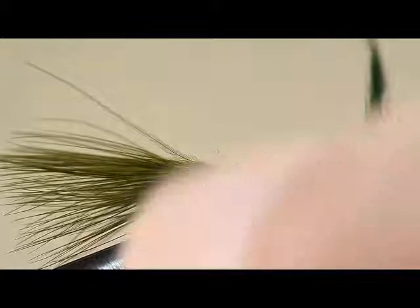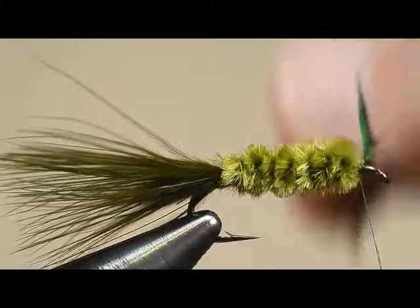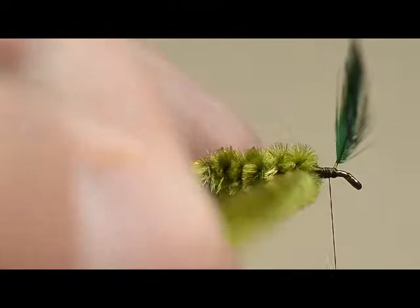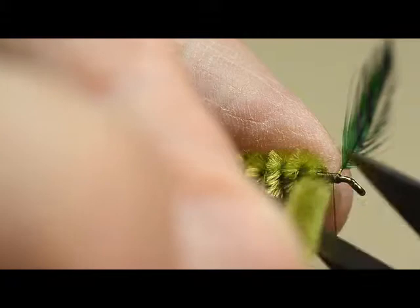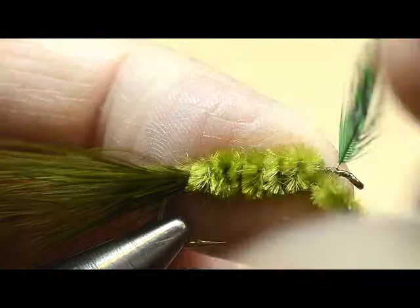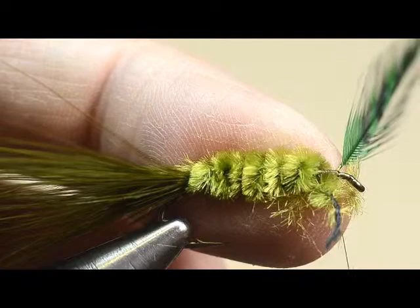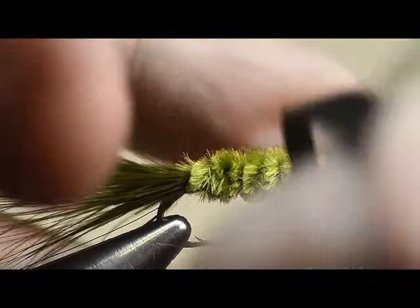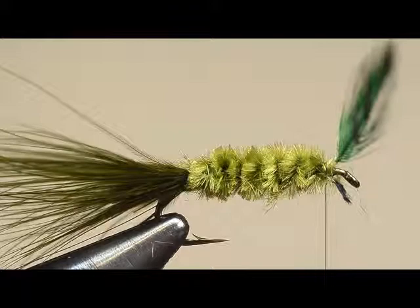Now let's wrap the body. Starting at the back, making each subsequent turn tight to the one before it. I'm going to trim off — notice that I take this finger right here and hold while I trim off the waste. We're going to also strip away back to the threads, just like we did on the back. I'll bring hackle pliers into the mix, bring that around one more turn, and anchor it in place. The only thing I'm tying off now is the thread core, not the body itself of the chenille.